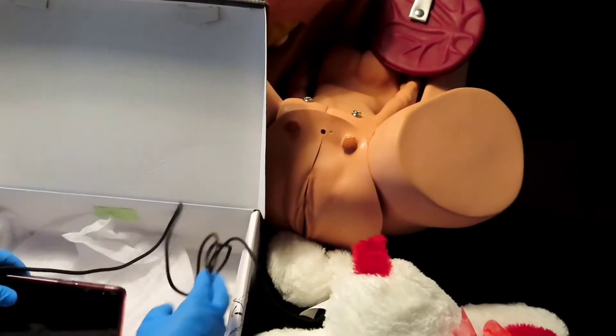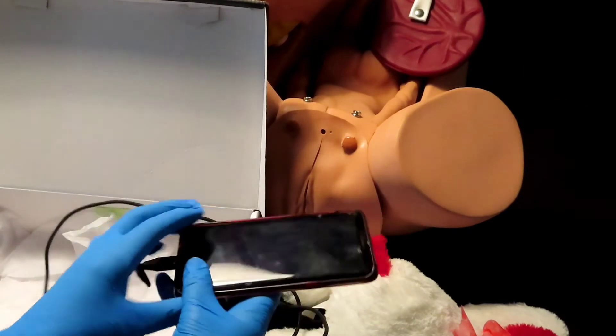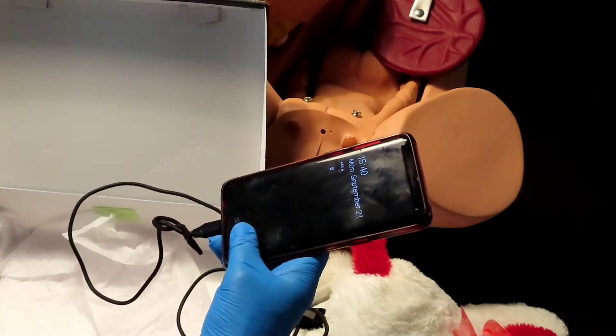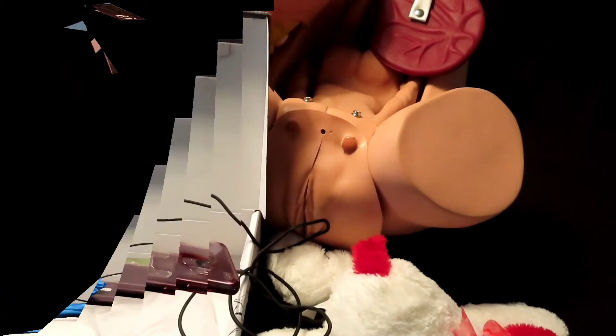And then of course, the placenta will be delivered last. Then you will package it. And that's how you can simulate the childbirth instead of using the mannequin.